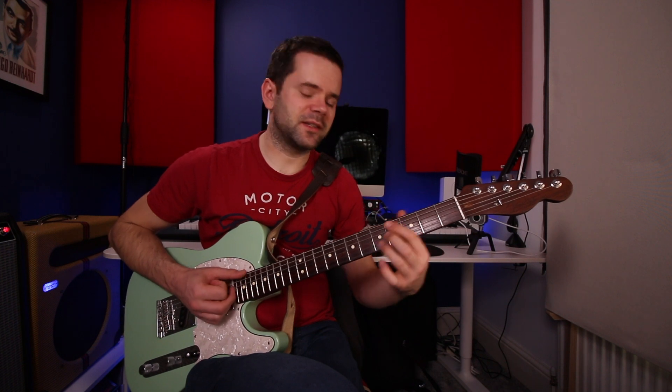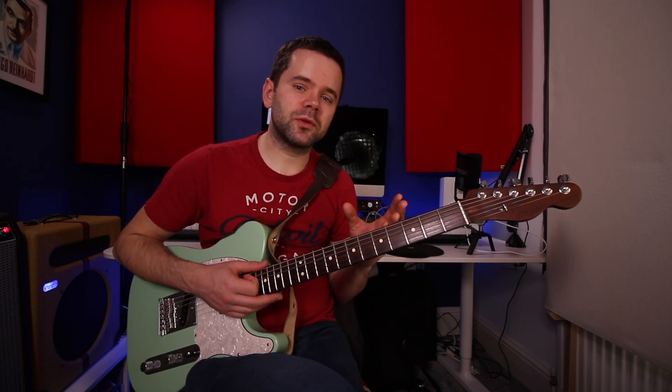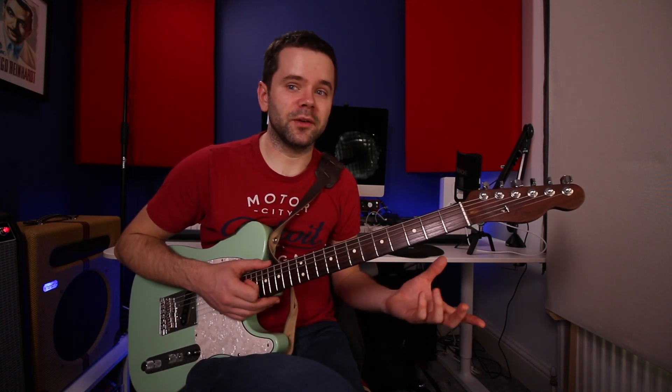So focus on playing D minor 7 into G7, and then focus on playing G7 into C major 7. This should help you build confidence with just that one chord change. If you're trying to play to a backing track, even just three chords when you're trying to work with this kind of thing can be overwhelming.